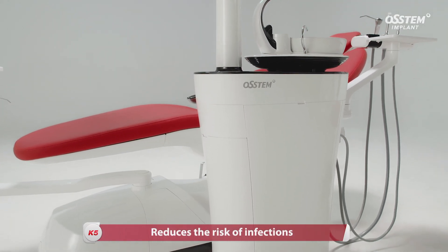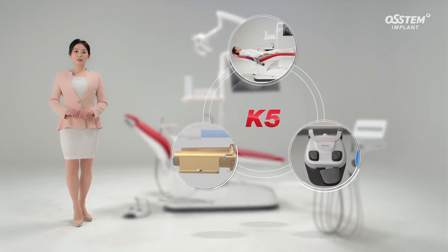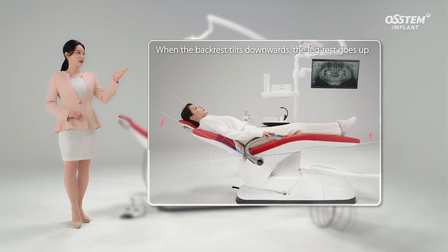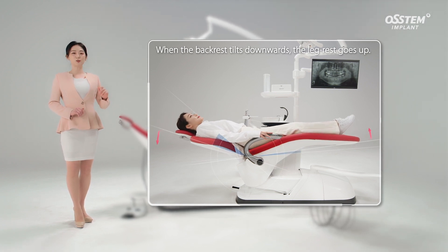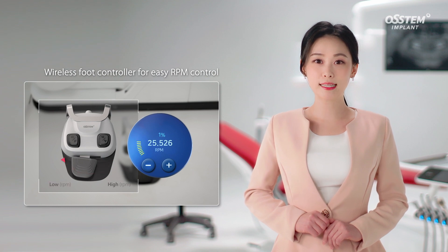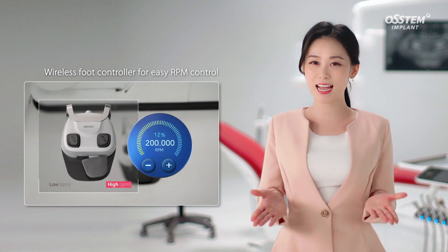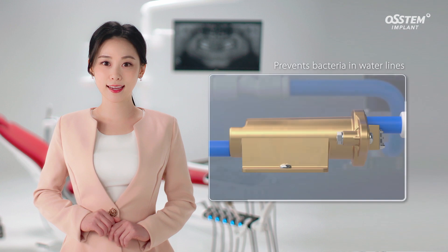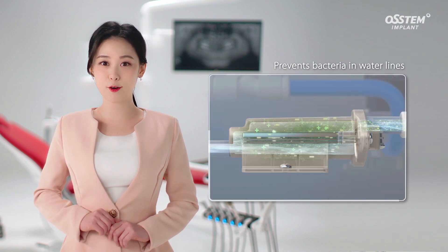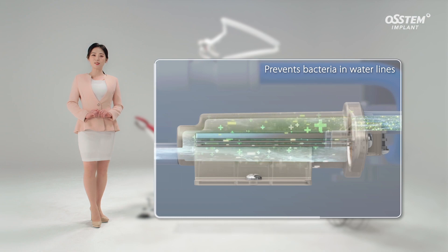Let's go over the K5's key features again. First, the patient does not slip downwards thanks to the tilting function — when the backrest tilts downwards, the legrest goes up. Second, the wireless foot controller makes treatment much more convenient for the clinician. Third, DWCS suppresses bacteria in the water line to supply only clean water during treatment.